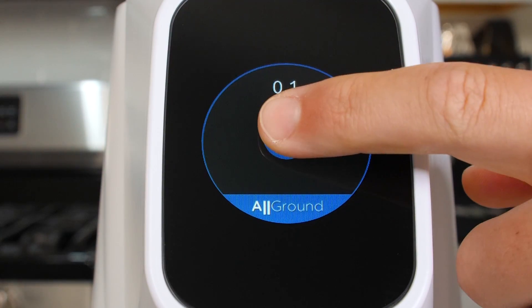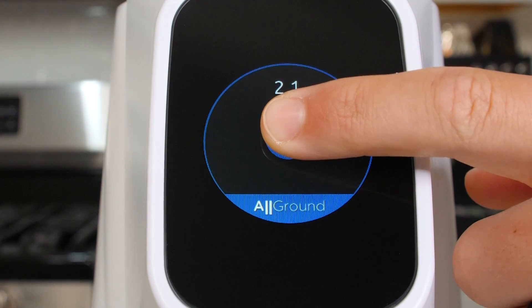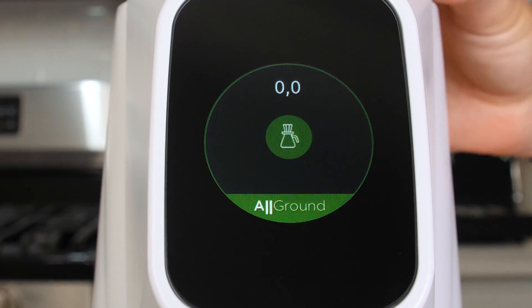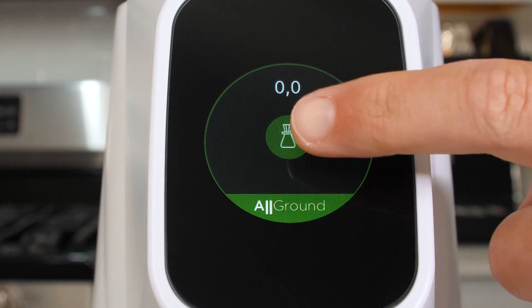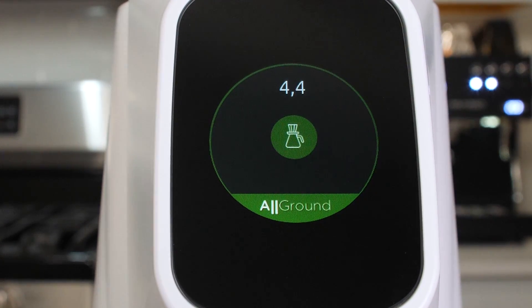There's no programming for the mocha pot range — simply hold down the icon to grind and release to stop. Green indicates filter, and this is also a manual dose. Just tap the icon to grind and tap again to stop.